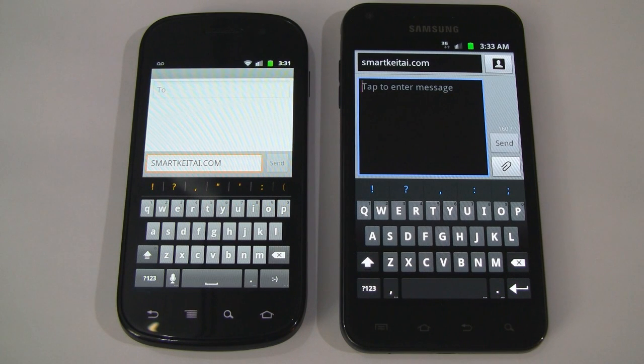What's up guys, it's CJ from SmartKtai.com. If you want the new keyboard from Android 4.0 Ice Cream Sandwich, now is your chance to get it on your Android 2.2 Froyo or 2.3 Gingerbread powered smartphone.